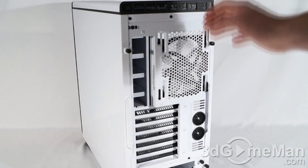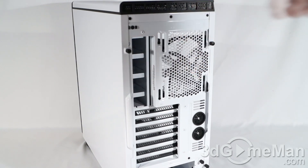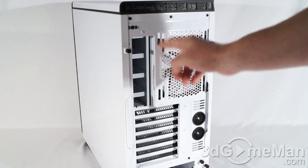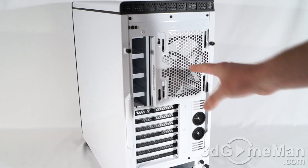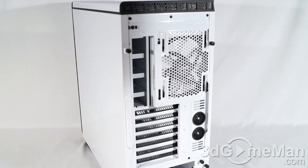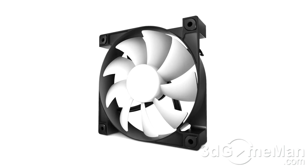At the back of the case they include a 140-millimeter exhaust fan, but alternatively you could install a 120-millimeter fan. Note the grooves or slots where the screw holes are — that's for repositioning either the fan or the radiators. All of the fans included in this case are actually FN V2 fans.